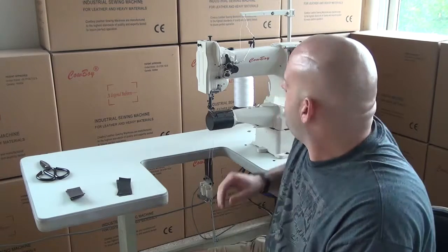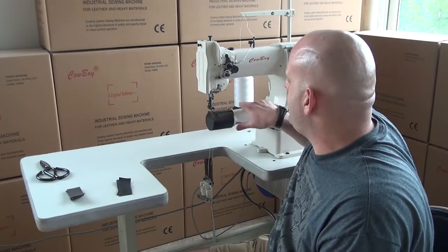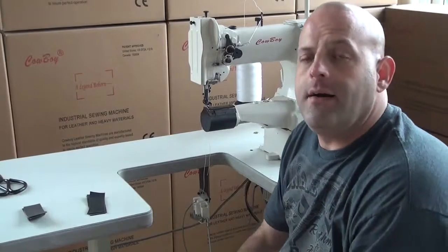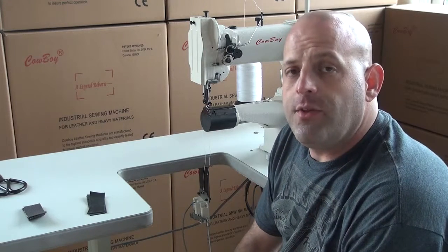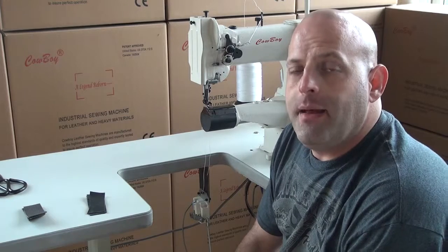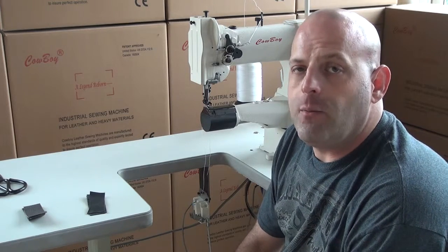The machine features a top-loading bobbin — the slide plate slides off to the right-hand side and the bobbin drops in from the top, allowing for convenient bobbin changes. The compound feed design with a needle feed, a walking foot, and a feed dog makes it ideal for sewing a multitude of lightweight to medium weight materials.